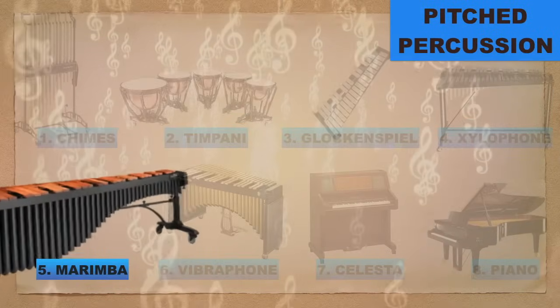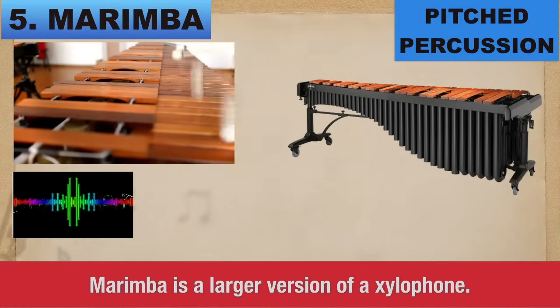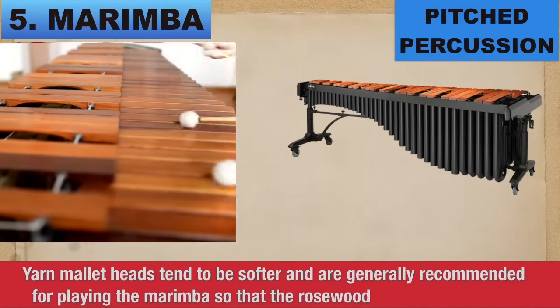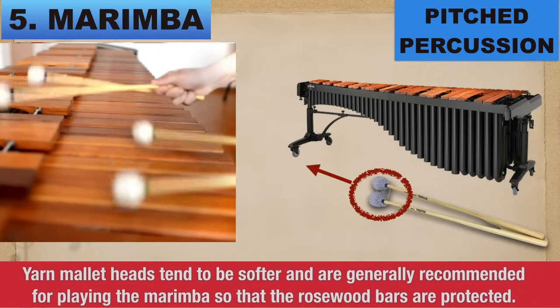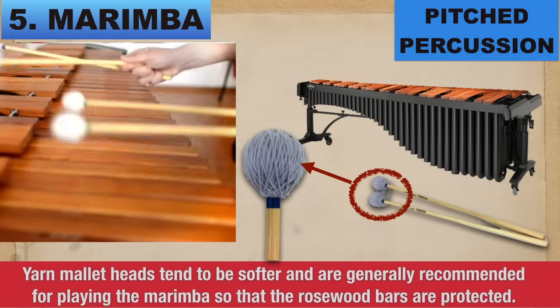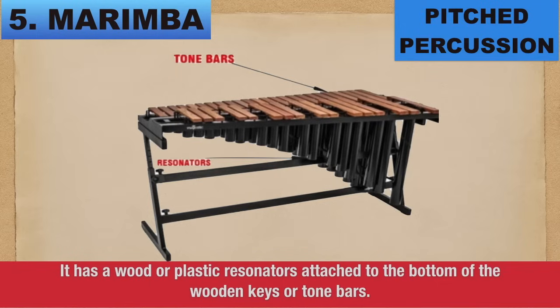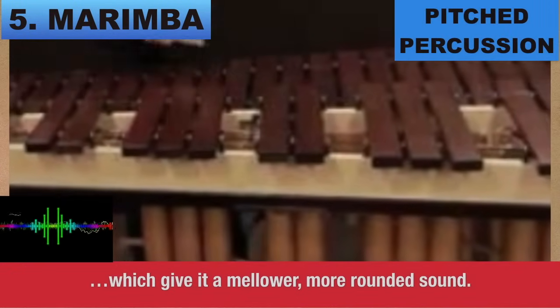Number 5: Marimba. Marimba is the larger version of the xylophone. Yarn mallet heads tend to be softer and are generally recommended for playing the marimba so that the wooden bars are protected. It has wood or plastic resonators attached to the bottom of the wooden keys or tone bars, which give it a mellower, more rounded sound.